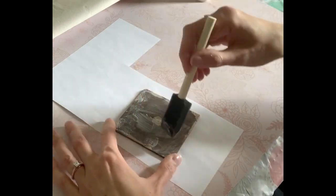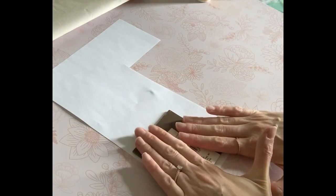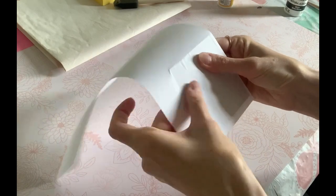Now I'm just going to Mod Podge some printer paper to the backing that we removed earlier. I always leave the Mod Podge sit for about 15 minutes to dry, but beforehand I always make sure to smooth out the air bubbles.